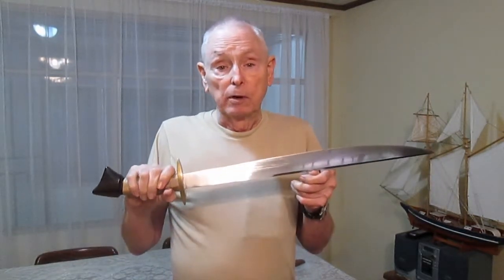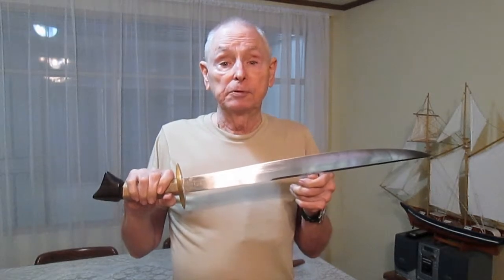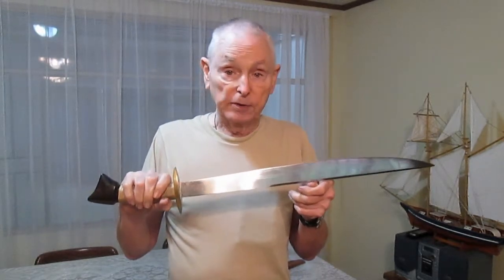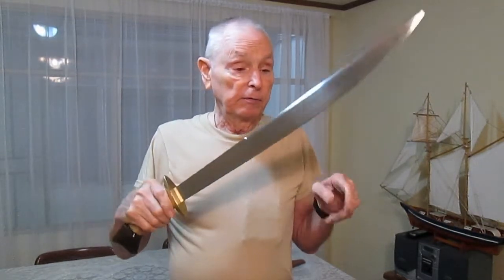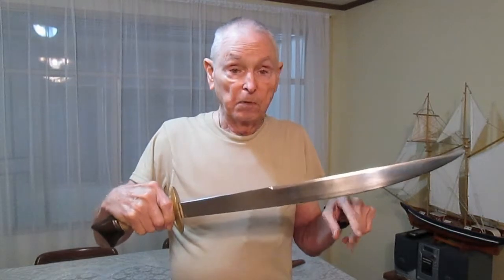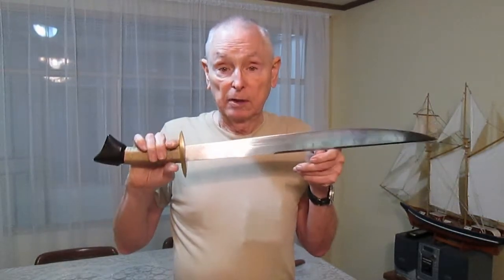I was cutting a board. It took two chops to get through — I did it twice, two chops each. I believe I could have cut it in one chop, but the blade was hitting the cutting board, stopping the blade before it completely passed through.